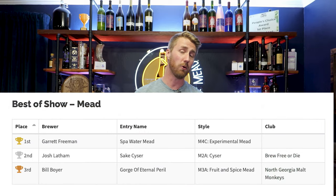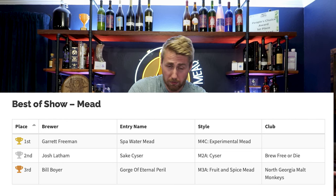So of all the meads that were there, they gave me best of show for a 4% mead. There were a lot of probably big-bodied, huge, flavorful meads that were up in competition and they chose my cucumber and lemon mead and I'm super proud of that. It's really fun. Let me teach you how to make it. It's so easy and it's so good.